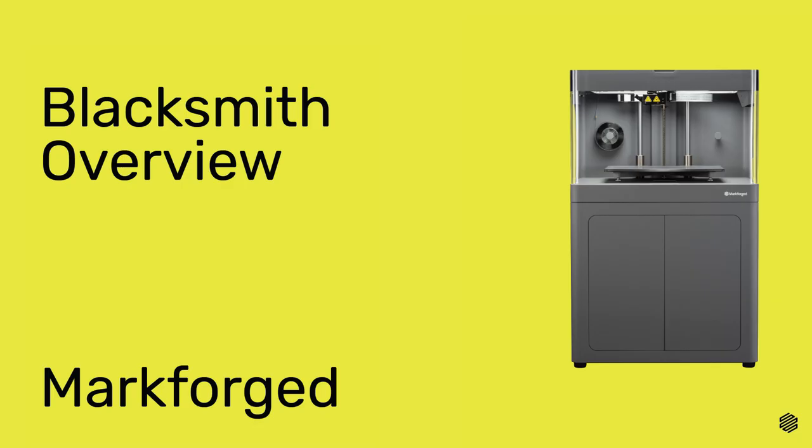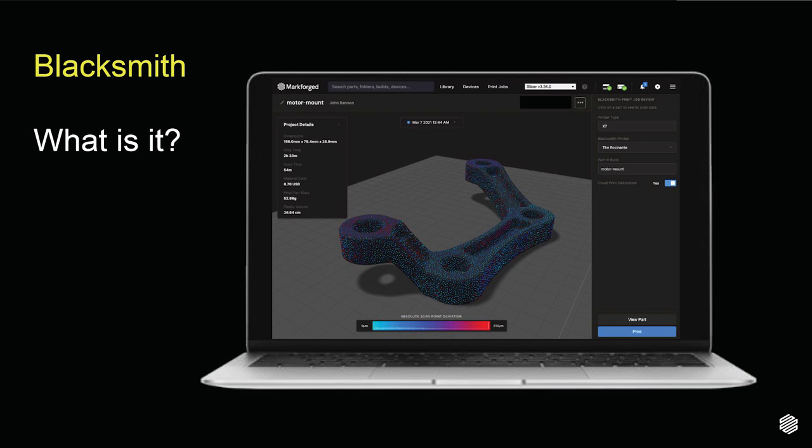First up, let's have a quick Blacksmith overview. Blacksmith is a subscription feature available through Eiger and built into the Markforged platform — what we call the Digital Forge. It gives your industrial printers the ability to scan and inspect your parts as they are being printed and determine if those parts were produced within your specified tolerances. At the time your Blacksmith print job completes, you're provided with a scan report that tells you the physical measurements of your part features compared against the nominal measurements defined in that part's digital STL file.